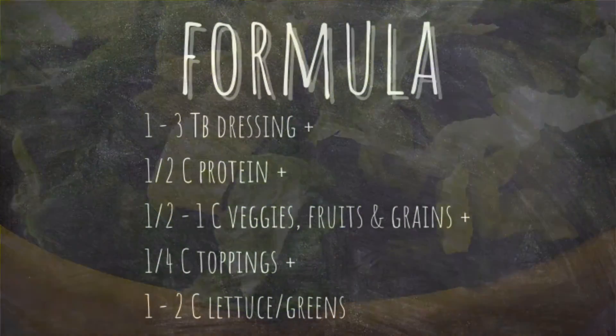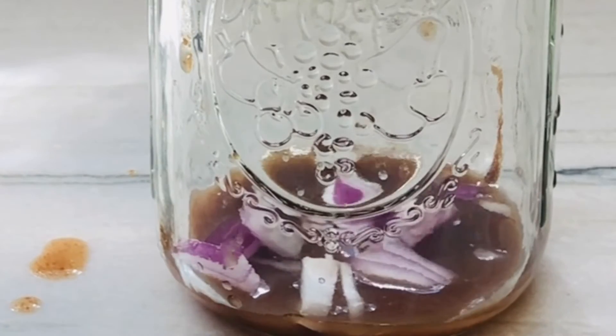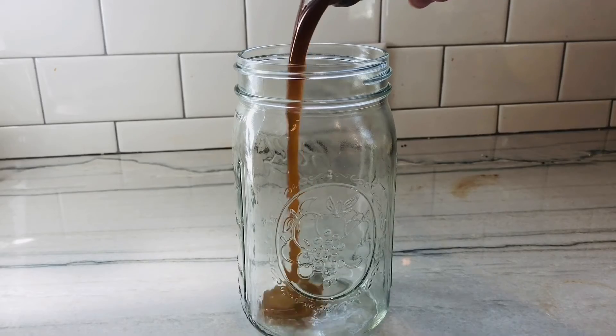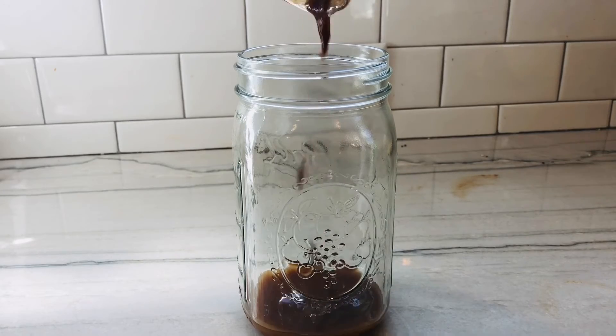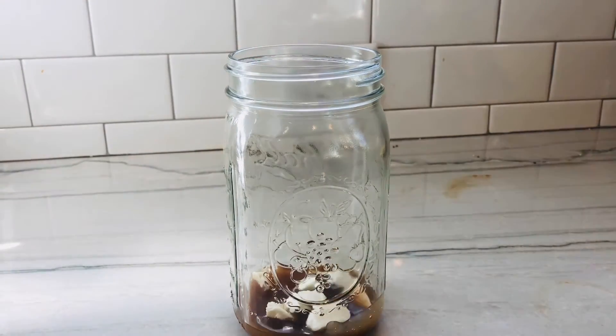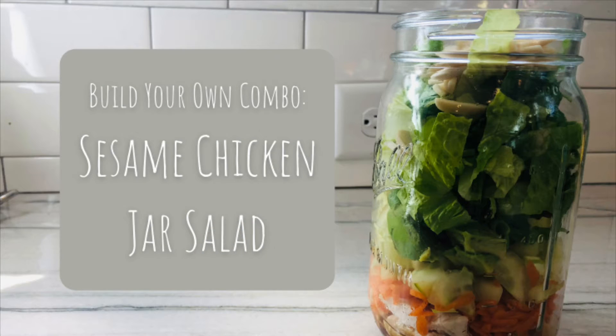Items should be added in that order, but you can make a few adjustments. If you are using onions, for example, you might want to put them in the dressing to allow its acidity to mellow them. If you are using bocconcini, you might want to layer them in the dressing to allow them to marinate a bit. This formula should be altered to your taste, but it makes a good starting point until you come into your full jar architect.